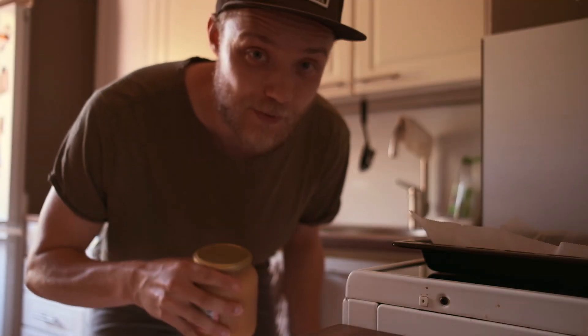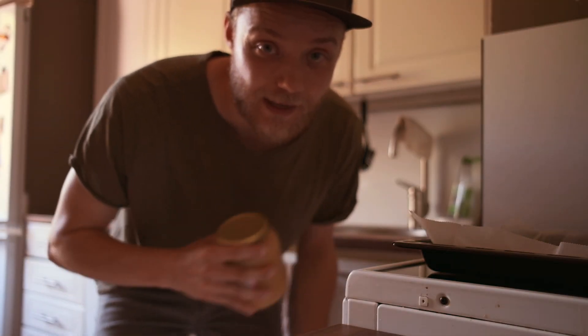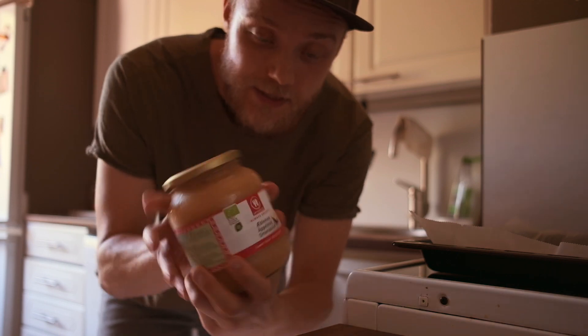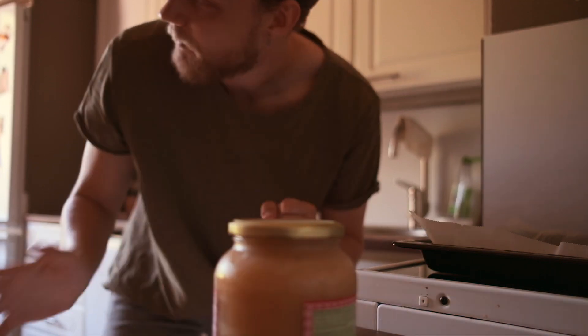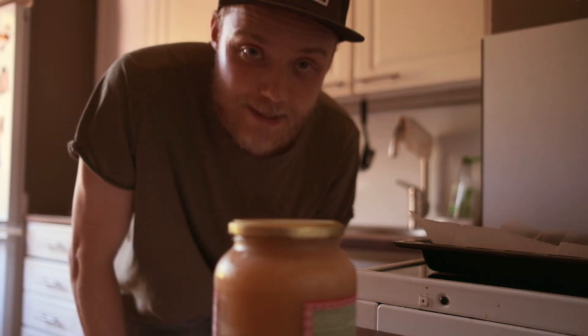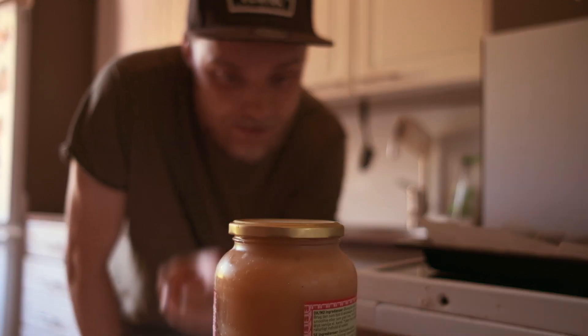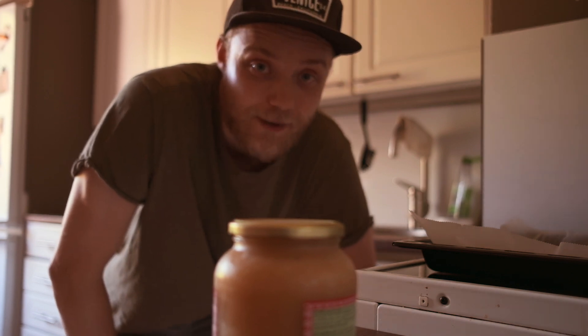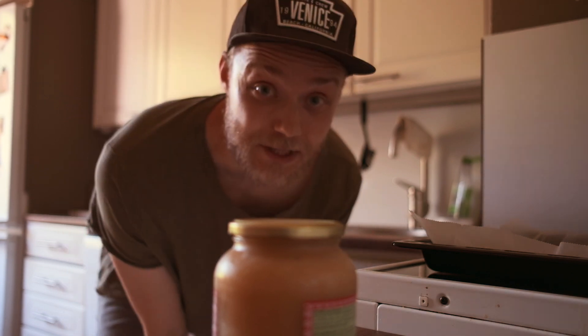So now we're gonna let the pancake cool down for a little while and after that we're gonna put some toppings on it and eat. You can basically put any kind of toppings on the pancake. This time I chose whipped cream and applesauce. Since summer is already over here and it's autumn time, apple is better than strawberry in autumn. And we also have some maple syrup so definitely gonna use that.